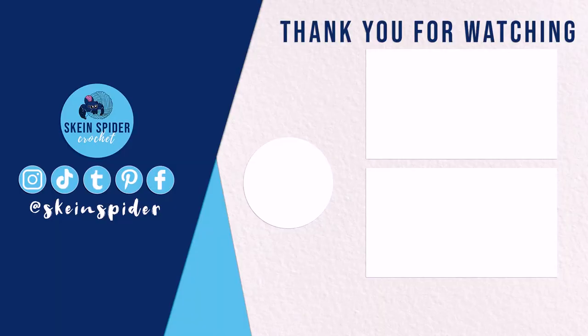Thanks so much for watching. I hope you enjoyed this pattern. If you did, consider subscribing and I will be back next week with a new one.